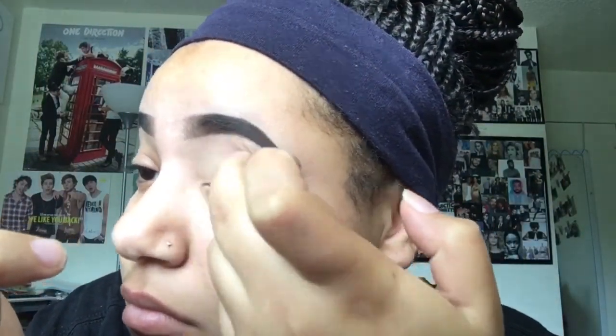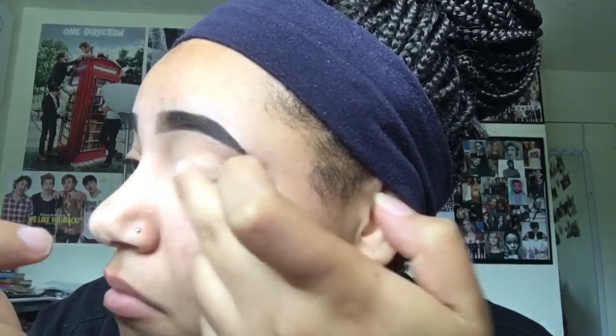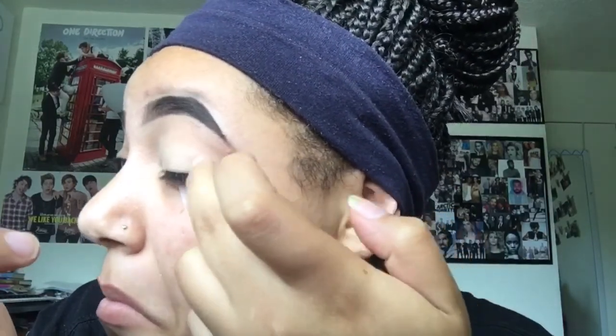And then I just blend that into my lid. Then I'm going to use some translucent powder and kind of pack that on my lid so that way everything stays.